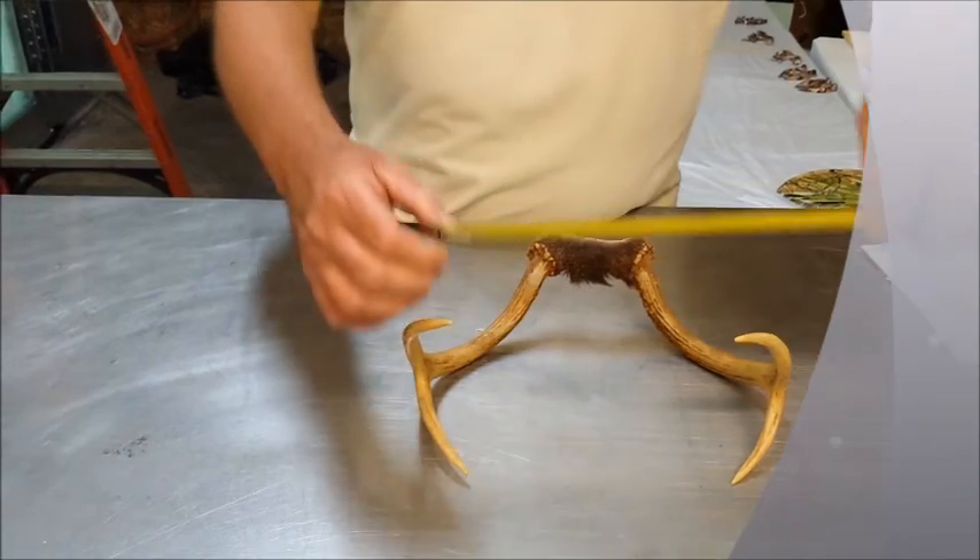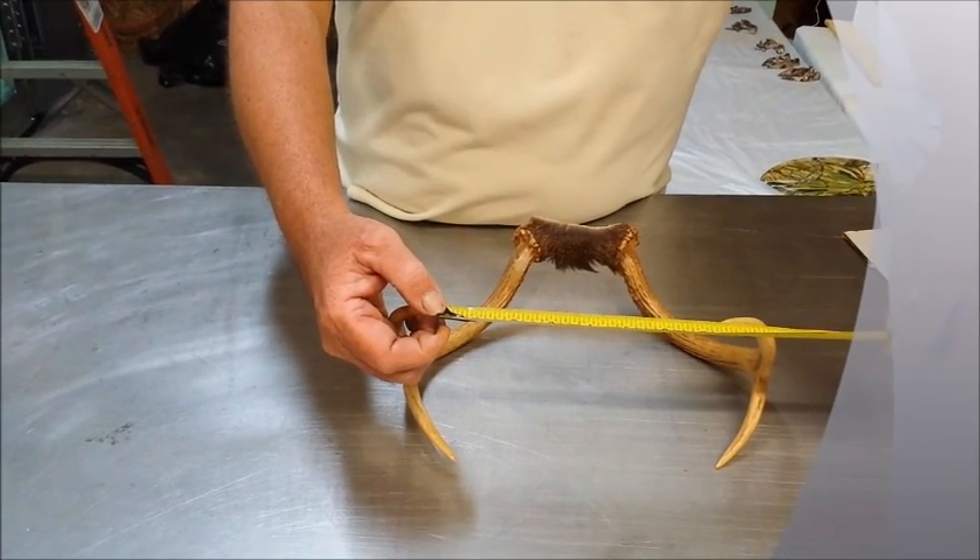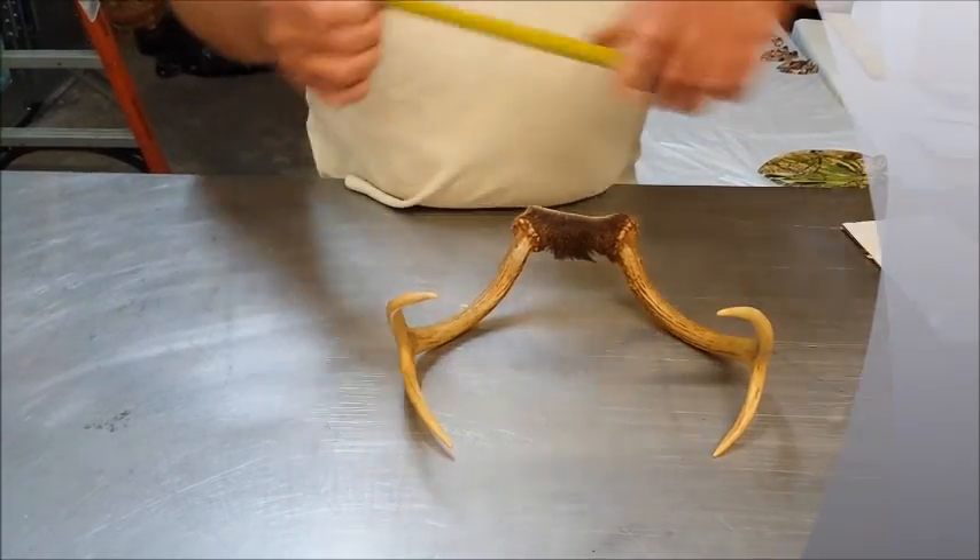The first thing you want to do is measure the width of your antlers from point to point so that you can keep your spread rate on your skull. This one here is seven and a half inches.